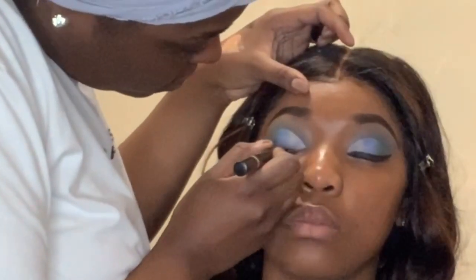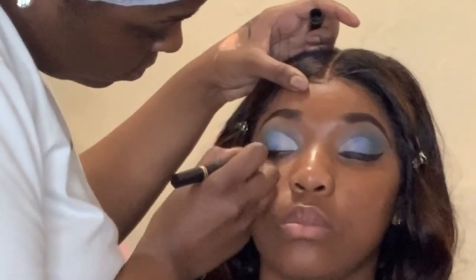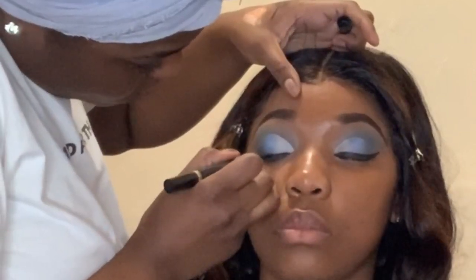The liner that I'm using is my favorite by Black Radiance. This is the Bold and Sexy liner — it's a two-sided liner, I always use this in my videos. I'm just giving her a nice little deep cat eye to go with her cat eye lashes.